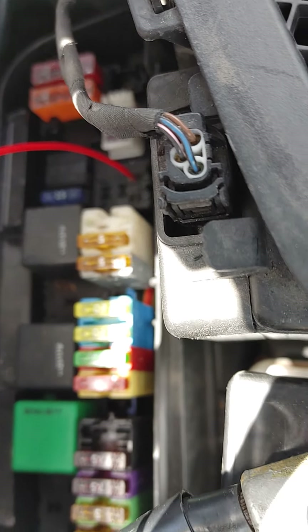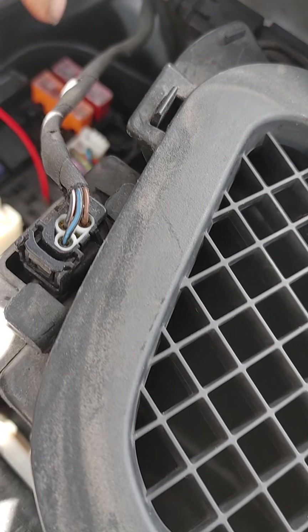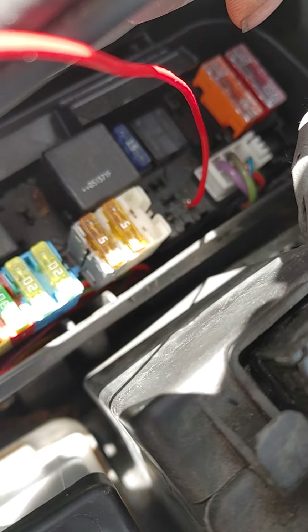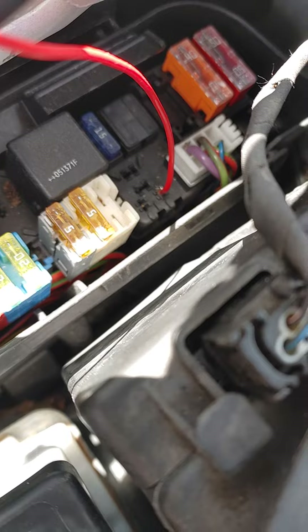I tried putting a wire in terminal 87 earlier, running it down the middle and hooking it up to the battery, and the horn sounded. So we know the horns work.